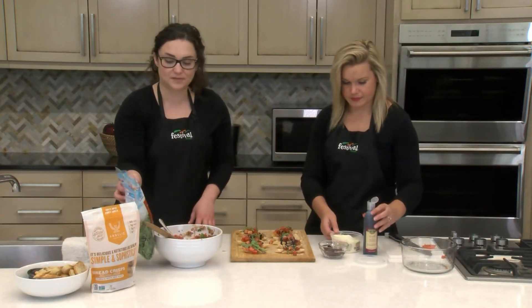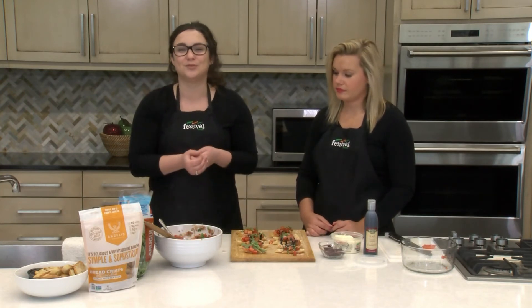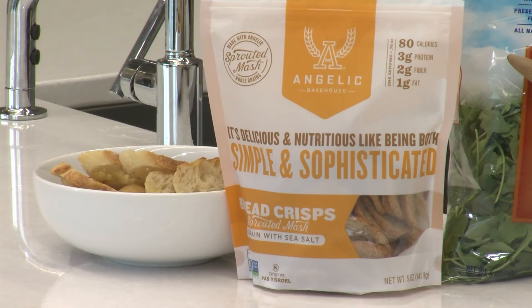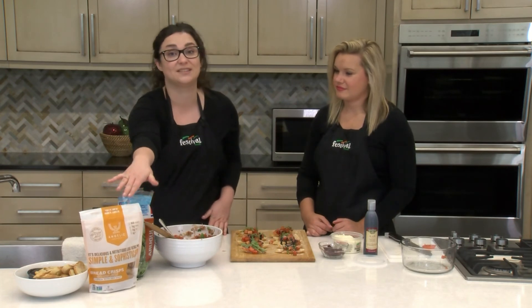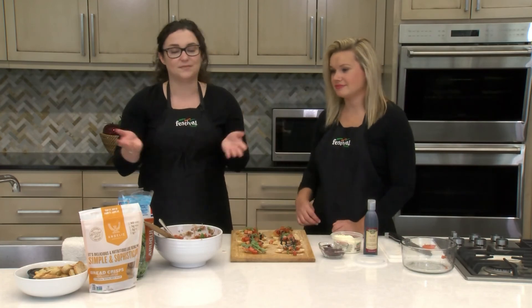We used our SKS baguette slices today as our vehicles for bruschetta, but another option we really like are these Angelic Bakehouse sprouted grain bread crisps. It's essentially sprouted grain bread in a cracker form, which works just as well and saves you a step. We love sprouted grains because the grains are partially broken down, making it easier for your body to digest and absorb the nutrients found in whole grains. They come in a rye flavor and a sprouted seven grain flavor — both work really well and they're delicious.